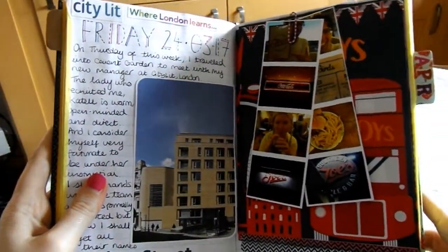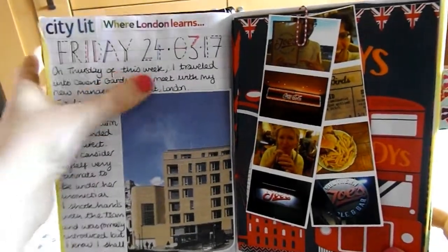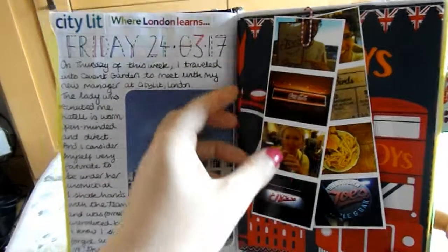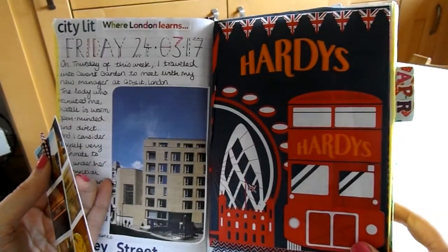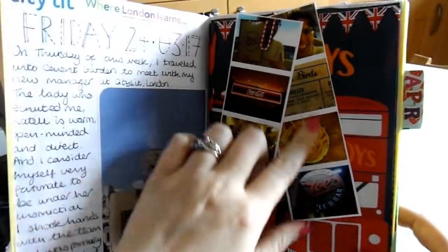Again I wrote in big lettering on this side and it shows a little bit through. This was about my new job that I'm starting at City Lit, which I'm really excited about — it's just a picture of the building from their leaflets. And this little pocket here was just a bag I got given when I bought some chocolate for my mother — I thought it was a cute London design.